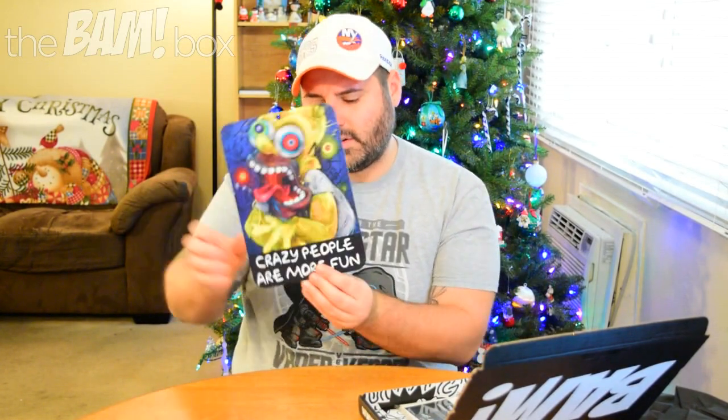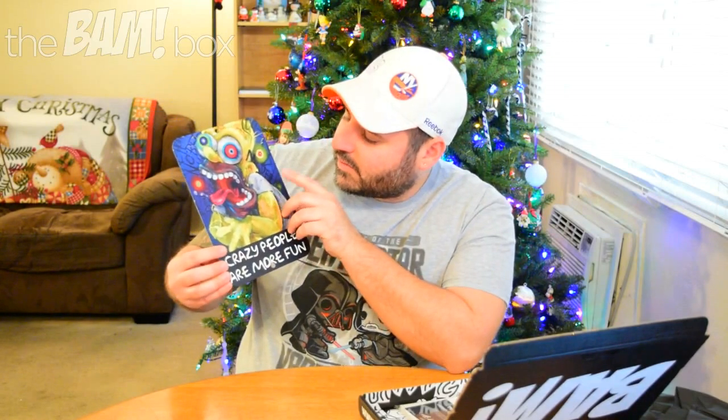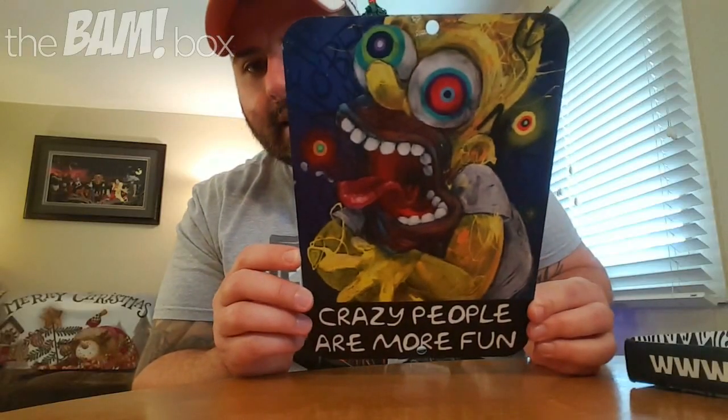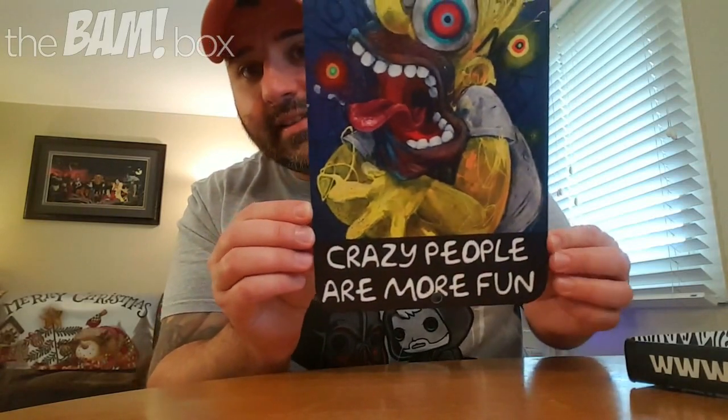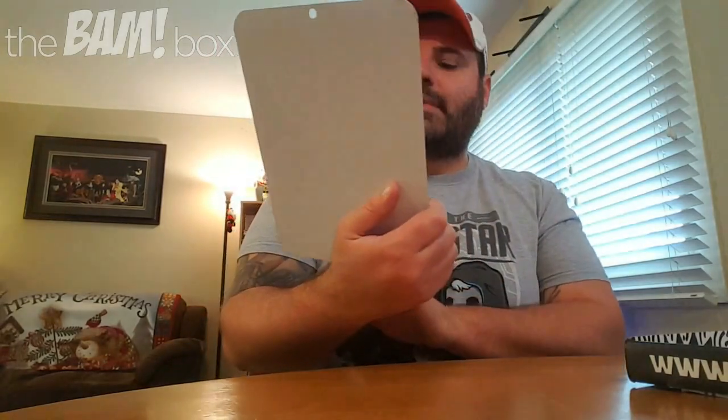Next up, it's like a street sign kind of thing that you hang up, and it's got a picture of Homer going all crazy and says 'crazy people are more fun.' This kind of reminds me of Homer's face and reaction in the Treehouse of Terror with the episode where they did 'The Shinning' — the spoof on The Shining when he's going all crazy. I'm a huge Simpsons fan. I like the artwork. This is something that, when I finally do get my geek cave, I could definitely put up on the door. It'll definitely be a conversation starter. Where'd you get that? The BAM box. Go check them out.